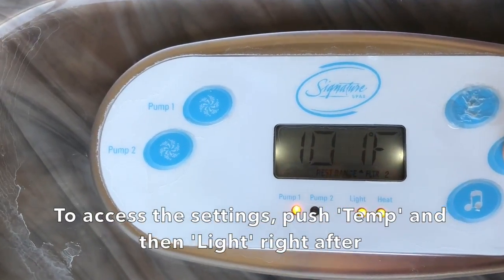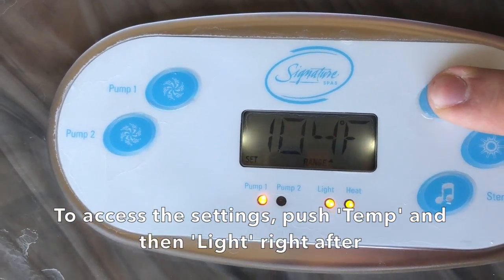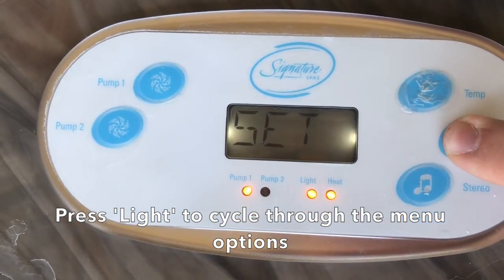To access the settings, push temp and then light right after. Press light to cycle through the menu options.